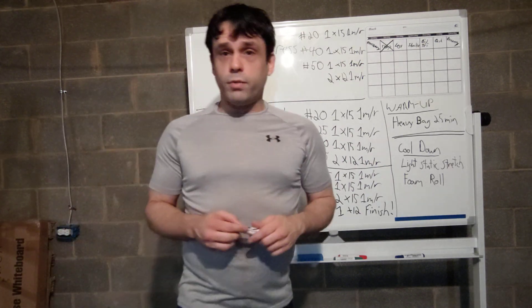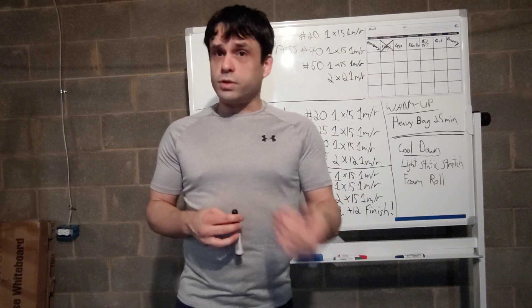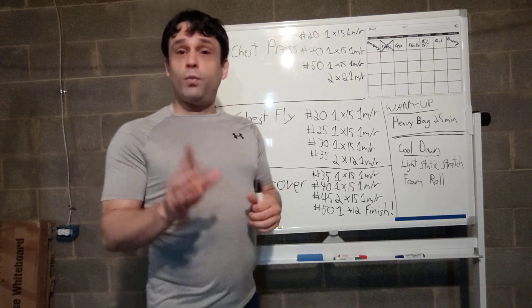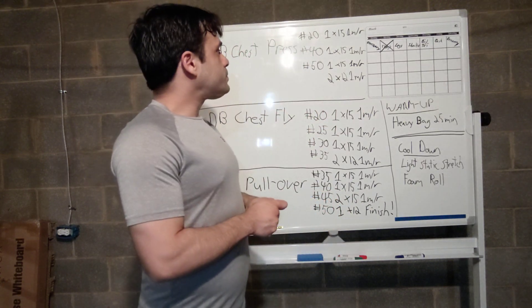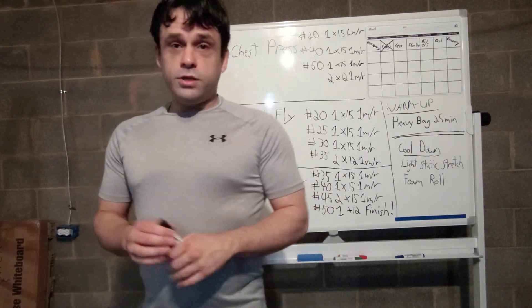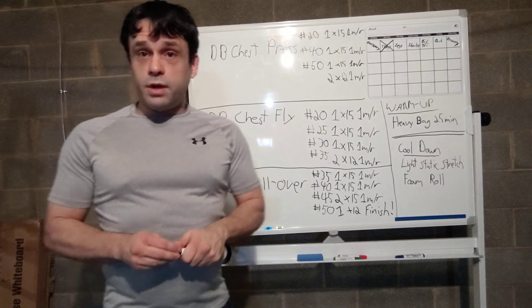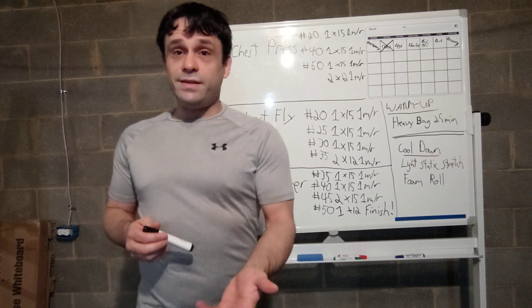Why one-minute rest? When you want to build muscle and get to or near muscle failure, if you have too much rest it becomes more of an endurance exercise. By limiting the rest, you don't let your ATP-PC system — the chemicals that allow your muscles to move and replenish, the waste product of which is lactic acid — fully recover. This diminishing return means a couple of sets at this low rest level can bring your muscle to or near failure even with lighter weights.